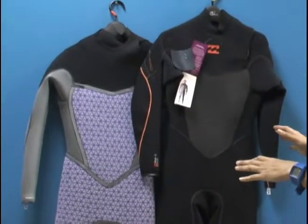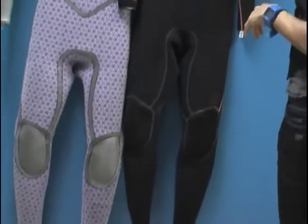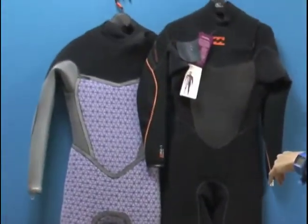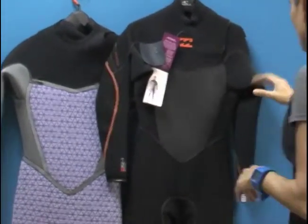This is top of the line. We've got the gummiest neoprene on the market. You've got some of the most proprietary materials used in the suit, and I want to be able to show you what you're actually getting for your money.